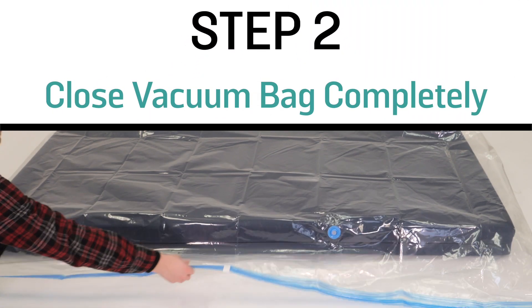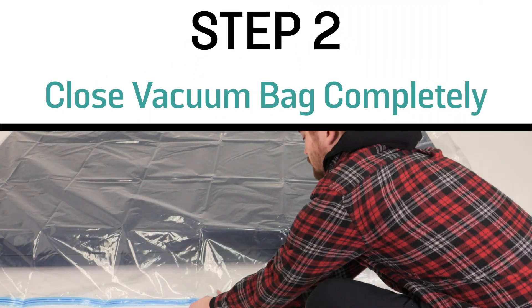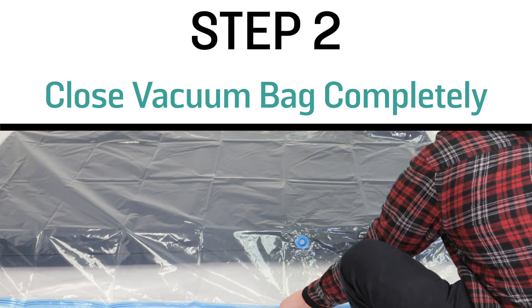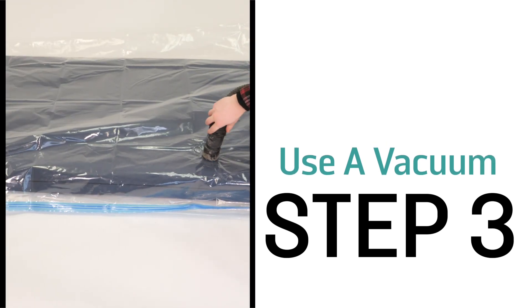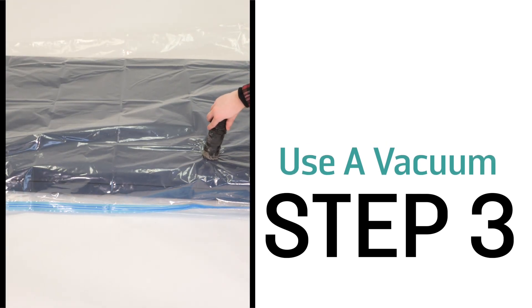Step 2: Close the bag completely. Make sure the zipper is tightly sealed to prevent any air from entering the bag. Step 3: Use a vacuum to remove the air from the bag. This will compress the mattress and make it easier to ship.